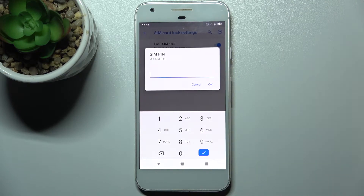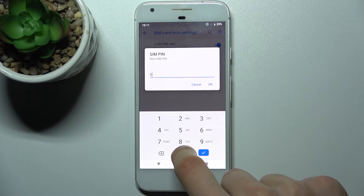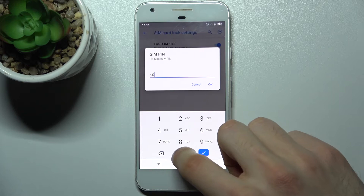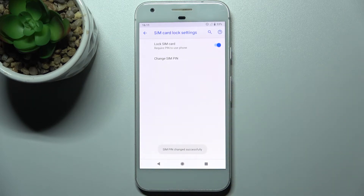So firstly you have to enter your old pin, tap OK, and then you can enter your new pin and then confirm it, and that's how you can change your pin code for your SIM card.